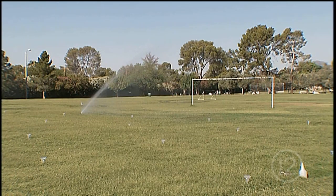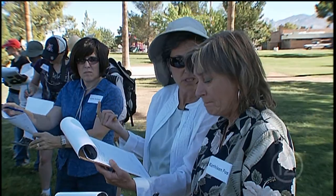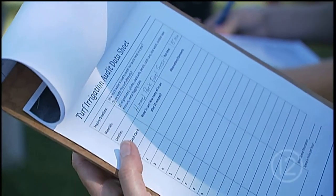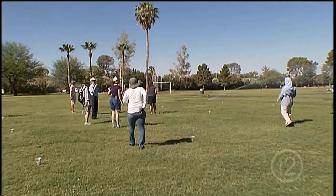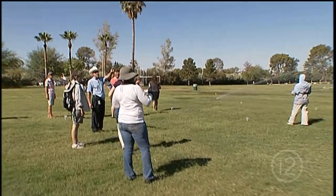Carrie wants teachers to bring real-world experiences like this back to the classroom to help students integrate science, technology, engineering, and math. With the data that they're gathering right now, we have a formula — it's the distribution uniformity formula. We'll be going back and calculating an official number that irrigators use to help see if they're irrigating properly.